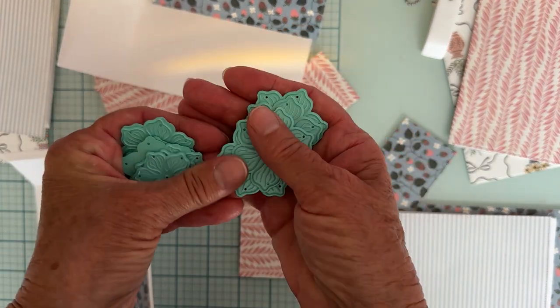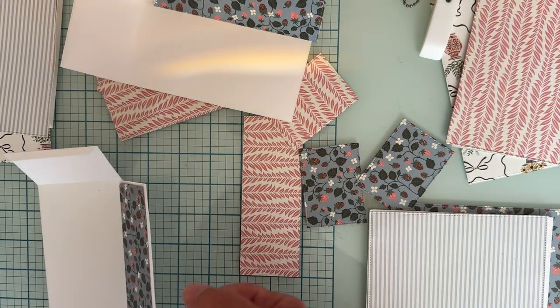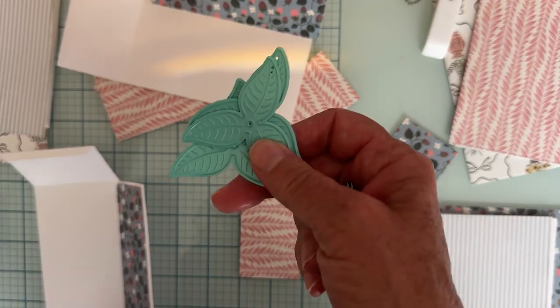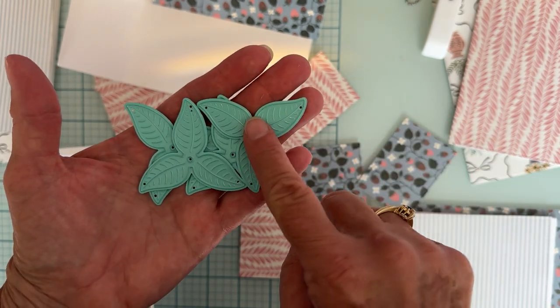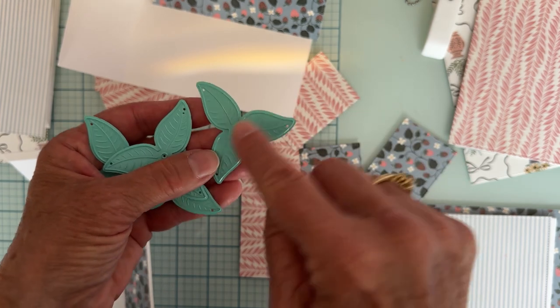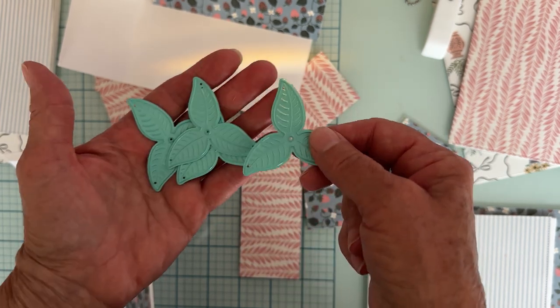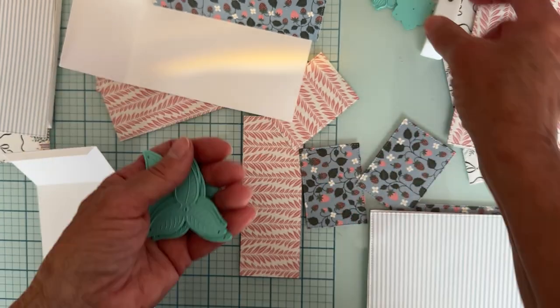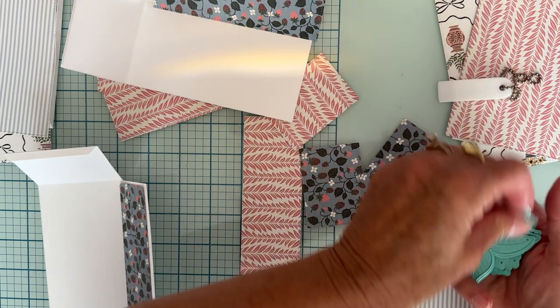It also comes with these gorgeous flowers — four of each size, and there are three sizes, so if you layer all three pieces you can make four flowers at a time. It also comes with this really pretty leaf, which I was excited about because I don't have very many regular flower-type leaves. I could always just trim the shape or cut just one and stick them wherever I wanted.